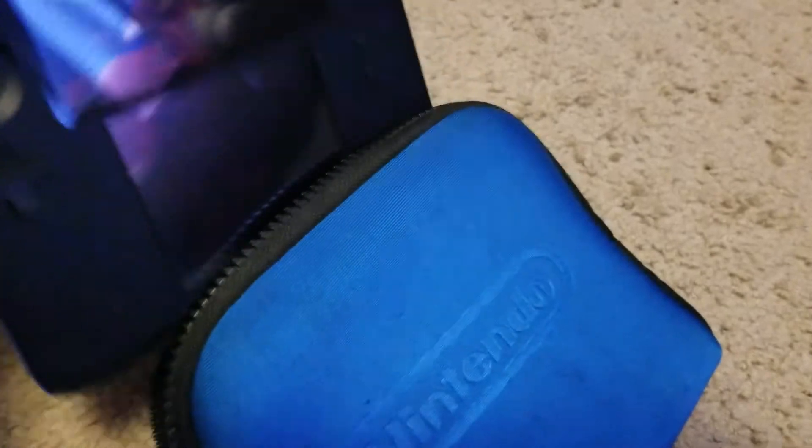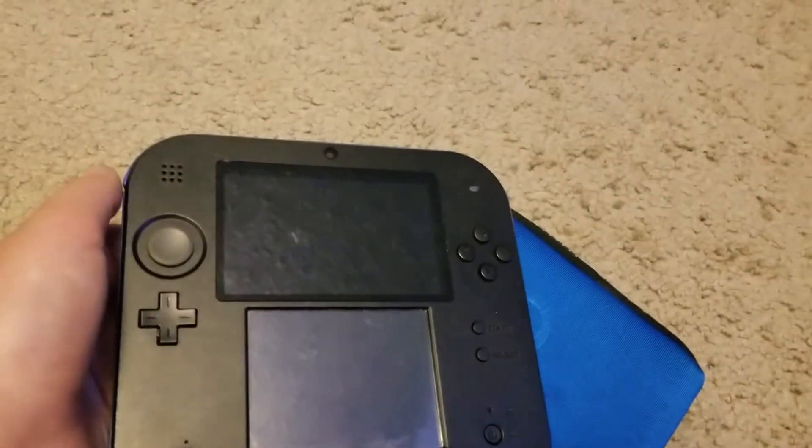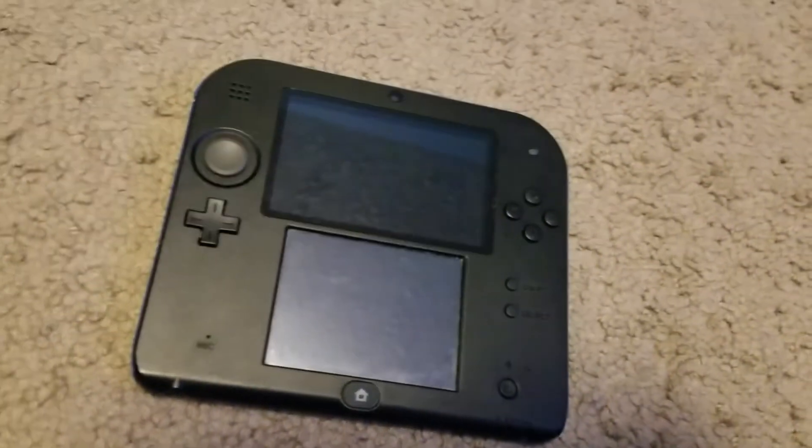This is rather unique because it doesn't fold. It's a really weird system. I have the blue one; they also come in red. All the DSes come in different colors.